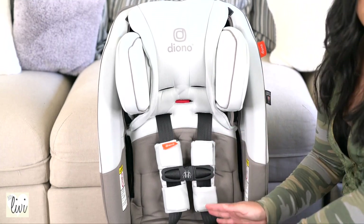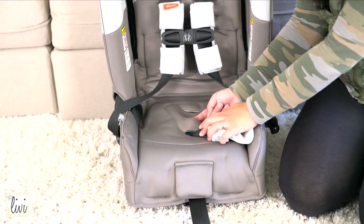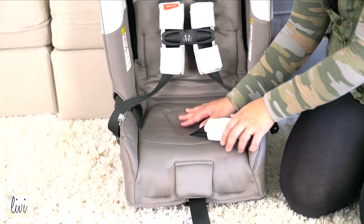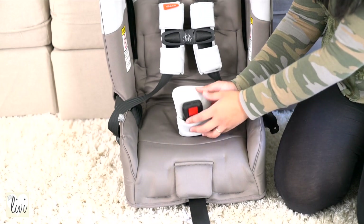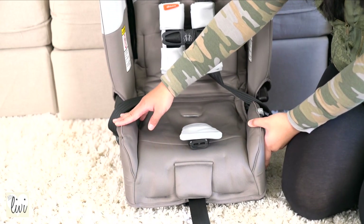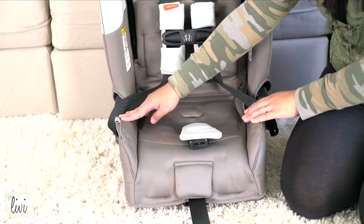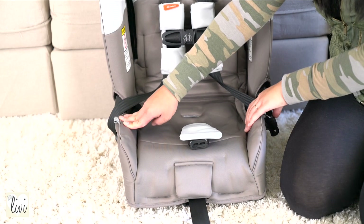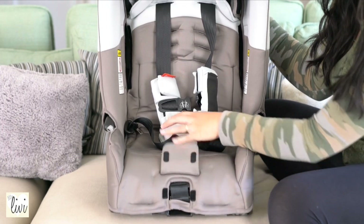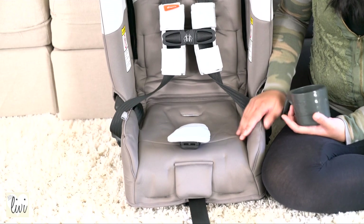It goes down to a deeper gray on the bottom, which is perfect because kids can be messy. I really love that it's darker on the bottom. There are one, two, and three slots for growth. There is a protector right here and these are really soft. What's really nice about this is that it really grows with your child because when they are growing, they're going to get bigger and they might need extra room on the bottom, and the bottom is where you would adjust the strap.